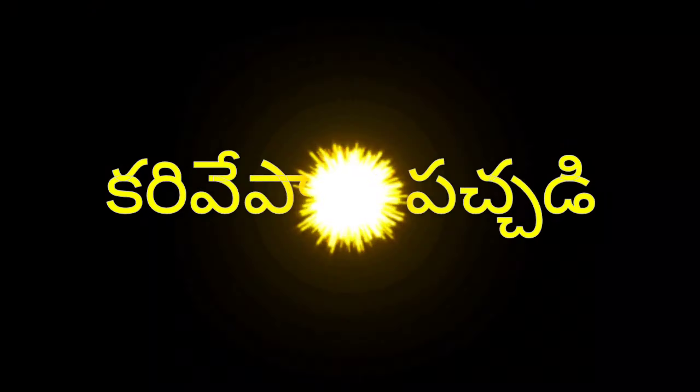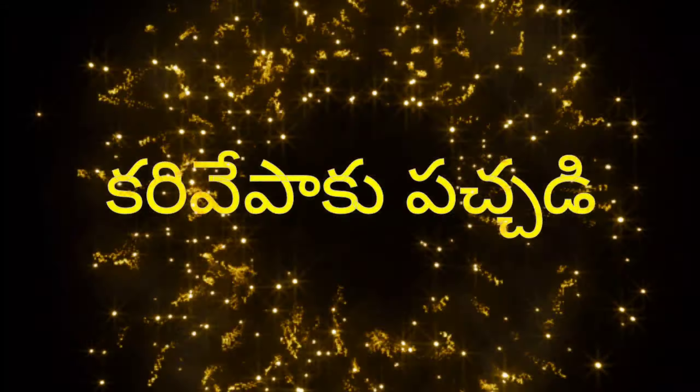Hi friends, welcome back to our channel Priyanshi's Wonderful World. Today I am going to show you a recipe, so let's see how you make it.